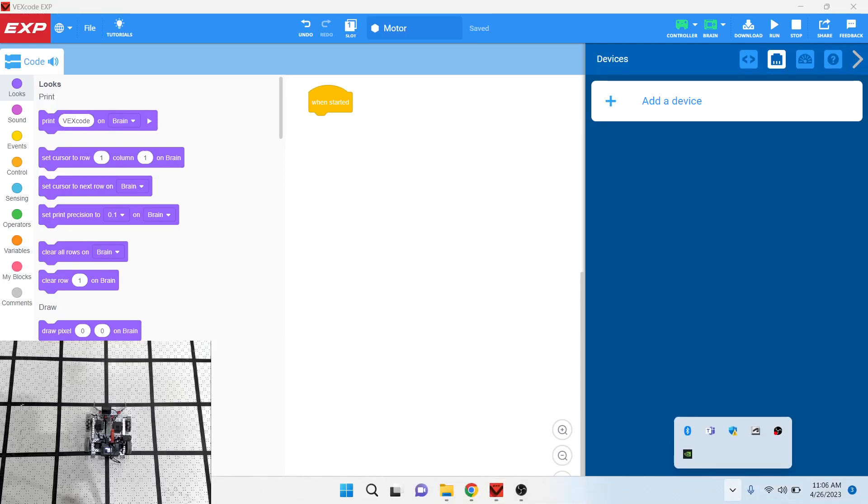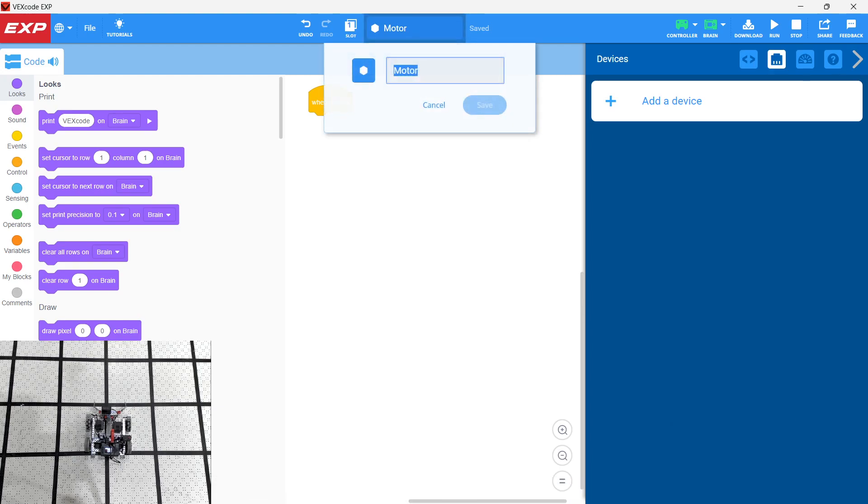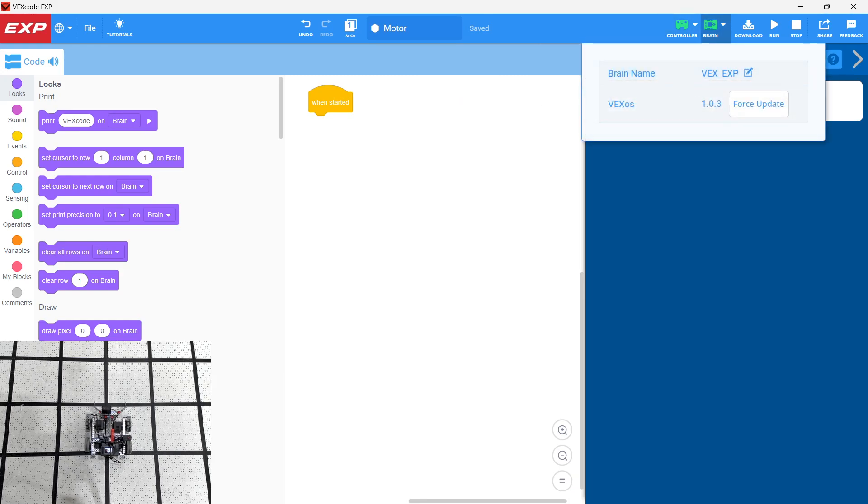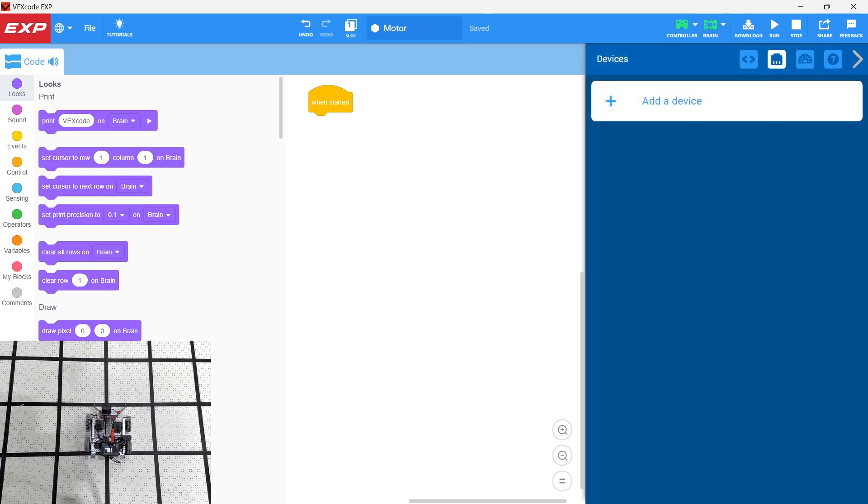We're going to take a look at VEX Code EXP, and we're going to be adding a single motor. We're uploading to slot one, and we've saved our file as 'motor.' I'm connected to the controller, which has already been paired with the brain, and we're connected via USB so it's downloading the program wirelessly from the controller.